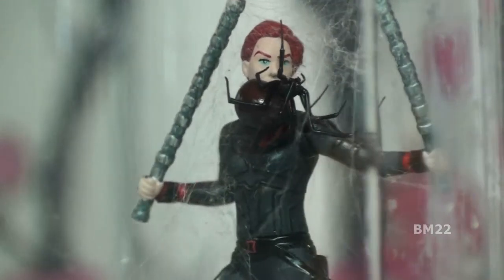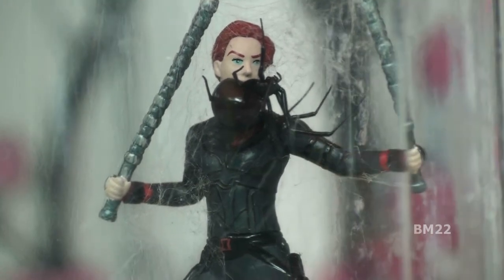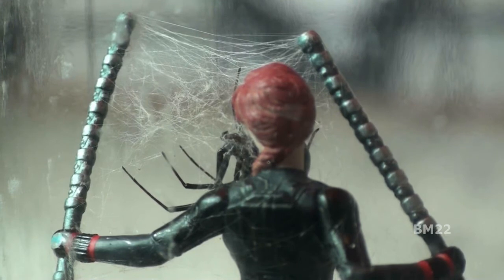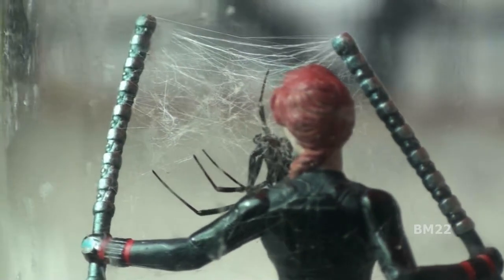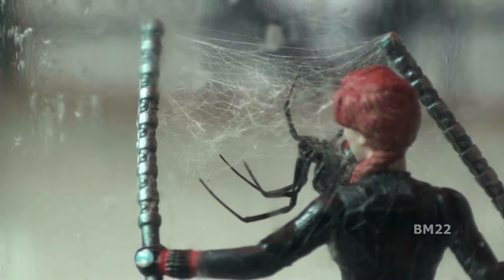That might mean this one has never mated. Remember, black widow spiders only need to mate once in their life — they hold the sperm in them and can use it to produce egg sacs and spider babies for the rest of their life. I don't know the exact correlation between food and egg sacs, but if a black widow spider has plenty of food, she will lay plenty of egg sacs.